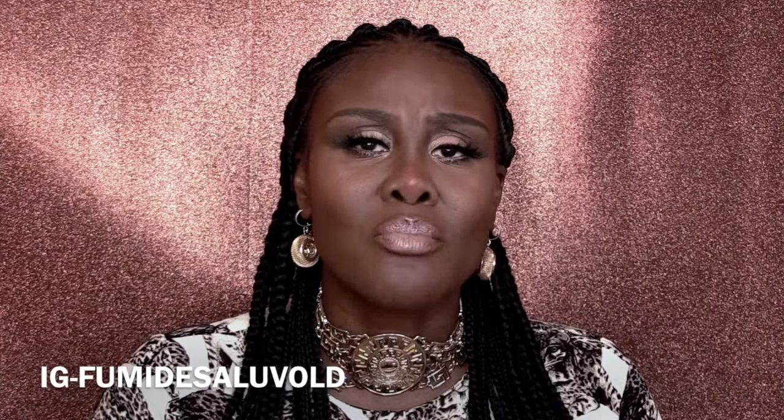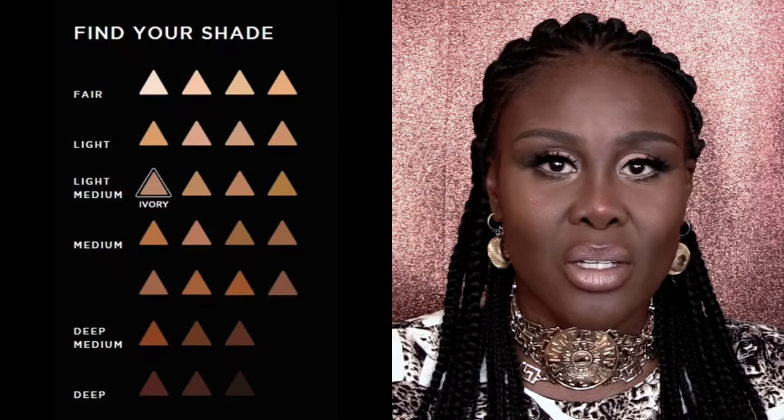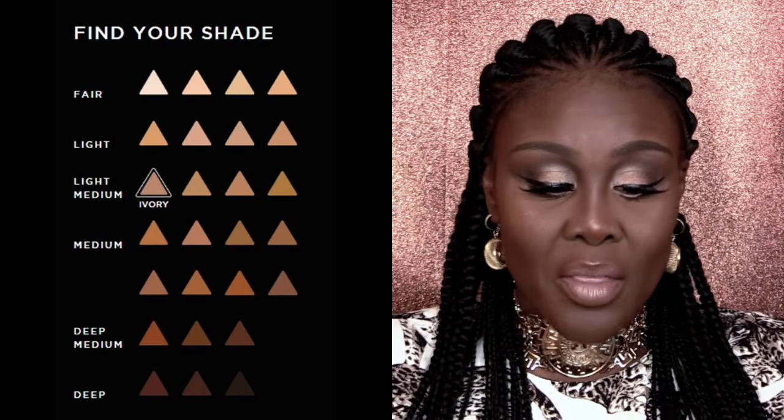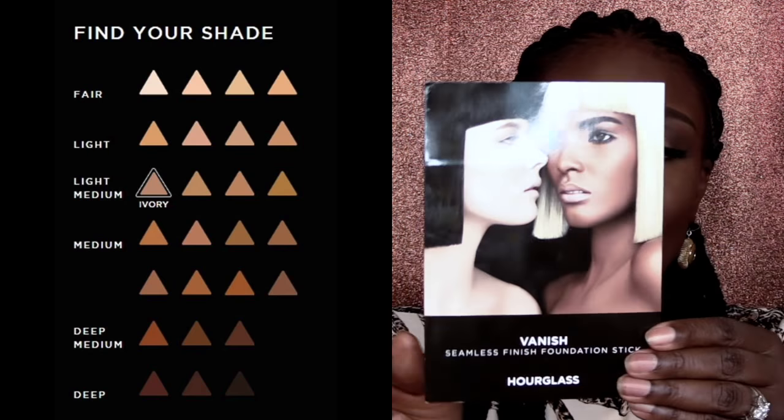Quick, fast, fabulous — I adore this. I don't have that many stick foundations, so when it comes to stick foundations I will reach out for Hourglass. It's expensive, very true. But I love the full coverage. I love the fact that I've got a stick foundation that I did not have to mix and blend. It's everything to me. And my fellow dark sisters, you will know what I mean.